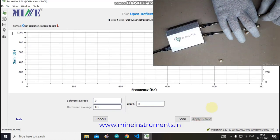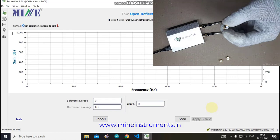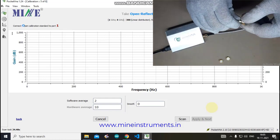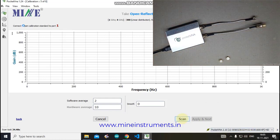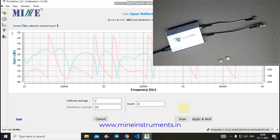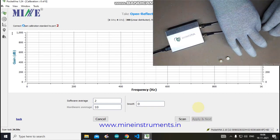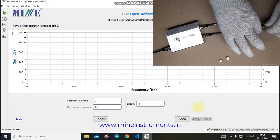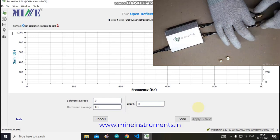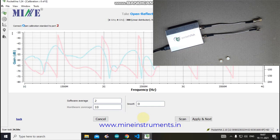Connect the Open standard to Port 1, then click Apply and Next. The software shows the next instruction: connect the Open calibration standard to Port 2. Connect the Open standard to Port 2 and scan. Once the data is collected for the Open standard of Port 2, click Apply and Next.